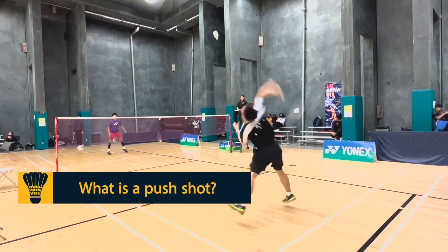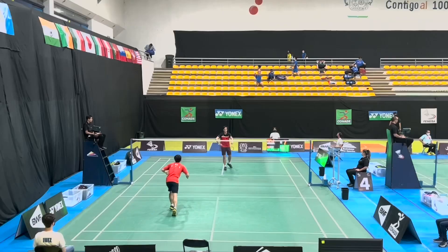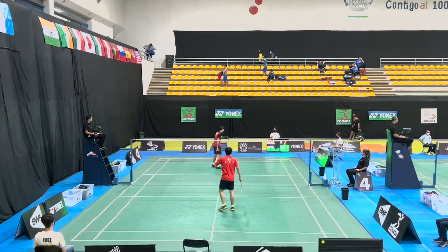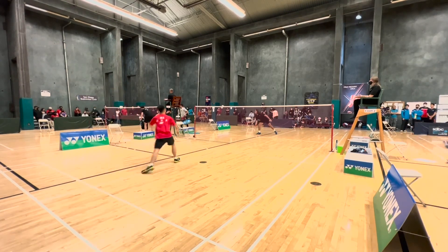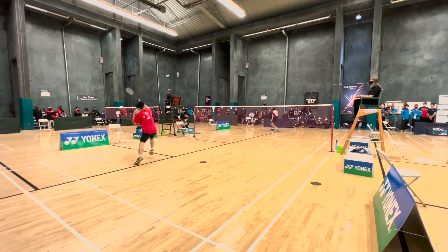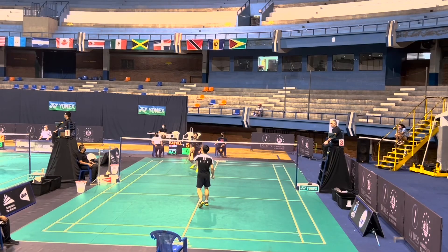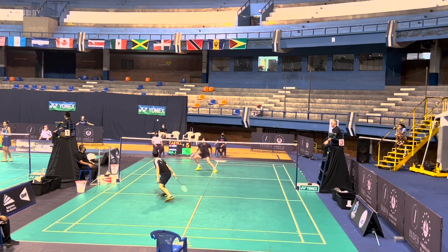So what is a push shot? A push shot is essentially pushing the shot from the front court. You're going to be catching the shot high at the front court, either with an overhead or a flat racket, and instead of hitting a high lift or a net shot, you're going to be pushing the shot either flat or down to your opponent's side of the court. This generally pressures your opponent to hit it back and causes them to be in a more defensive state in a rally.